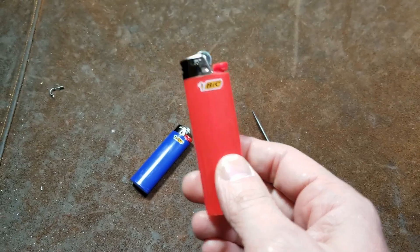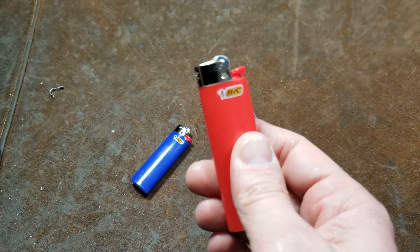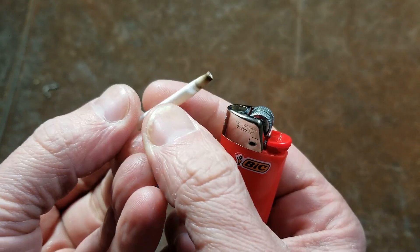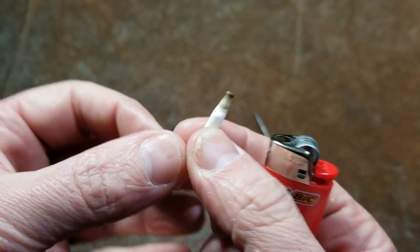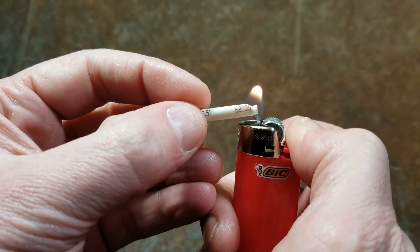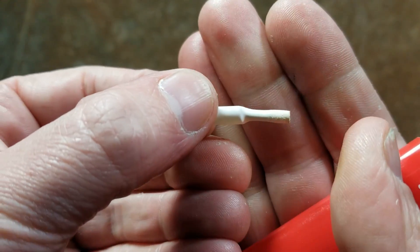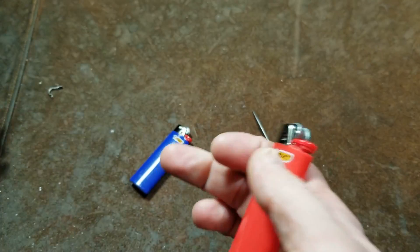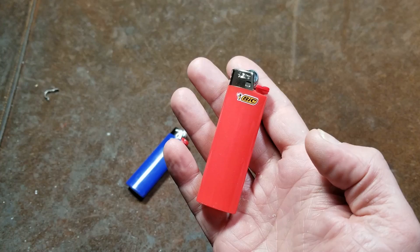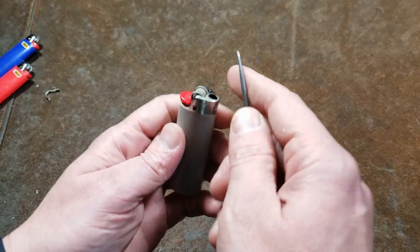These are great to have in a first aid kit or an emergency kit — a very effective and reliable way to start a fire. They can also be used for shrink tubing. A little tip: if you put the shrink tubing in the orange part of the flame you get charring, but if you put the shrink tube in the blue part of the flame you don't get any charring. That's one of the secrets of using a lighter for shrink tubing.